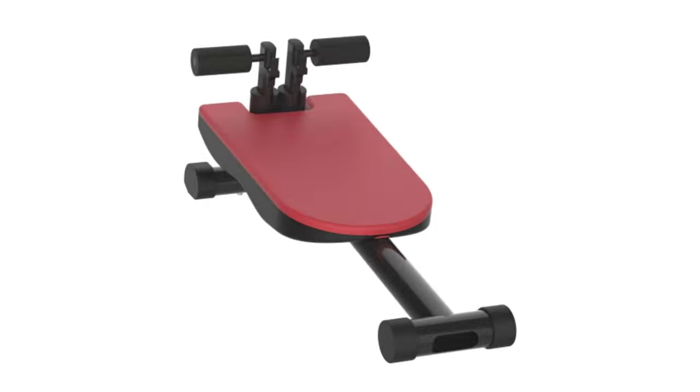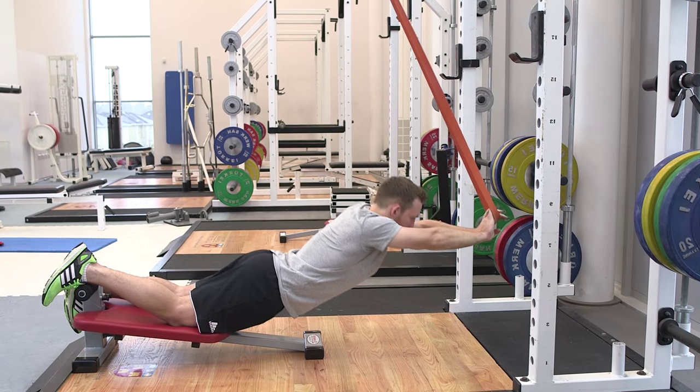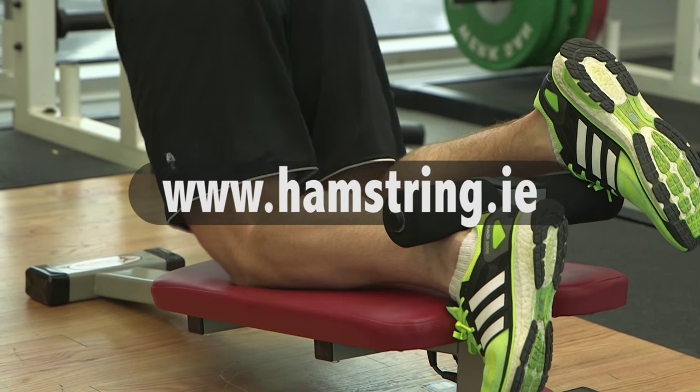For more information on the device and to see the full range of exercises, check out our website at www.hamstring.ie.